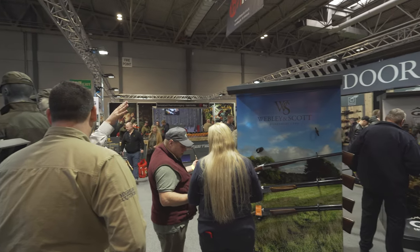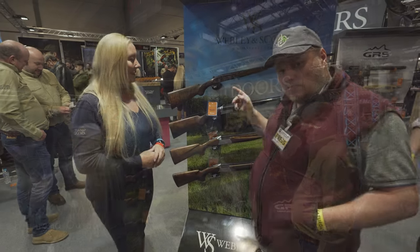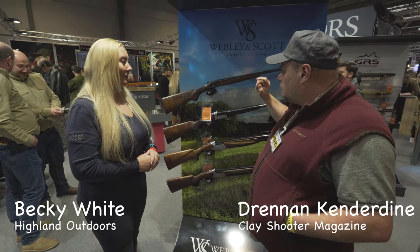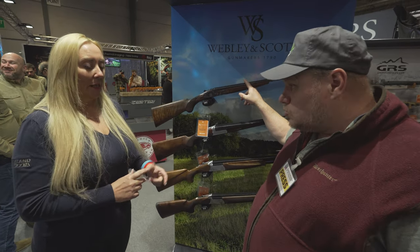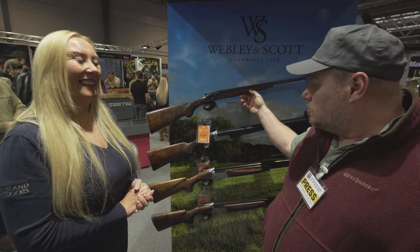Here we are on the Highland stand with Becky White who looks after the Webley & Scott range. Webley & Scott are just launching four new models, right at the top here in 410, 28, 20, 12 and 16 gauge. So that's all the gauges pretty much covered.